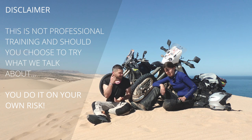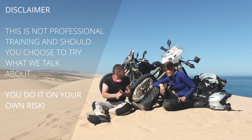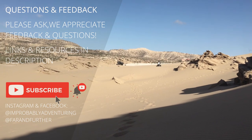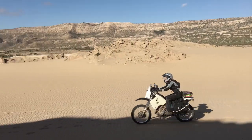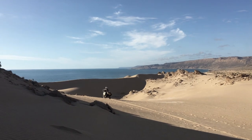Hello everyone! Far and Further here, probably adventuring again. We are now in the dunes which we found out on the satellite. It turns out Seuss Massa actually has dunes — you don't have to go all the way to Marzouga for them. I think these are better dunes than Marzouga because you have sea on one side, mountains on the other side, and here you have proper dunes.